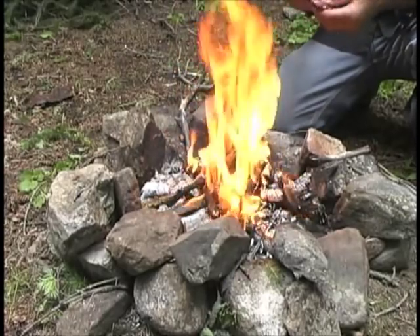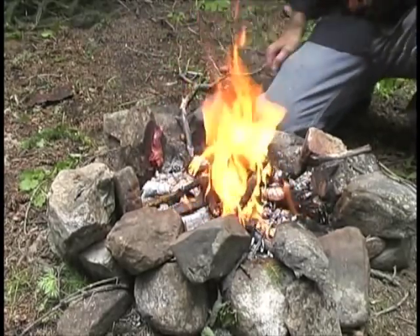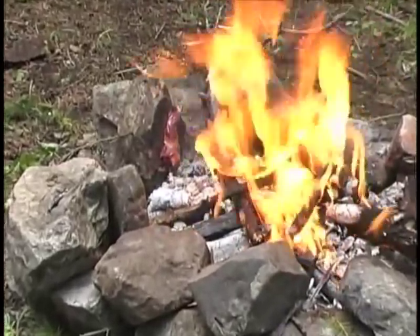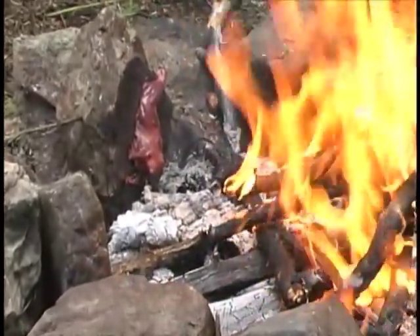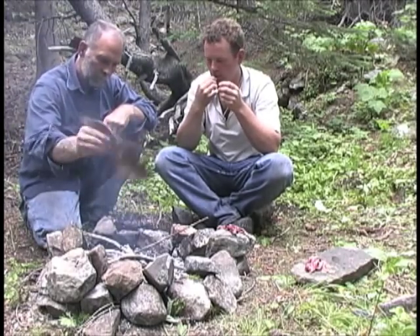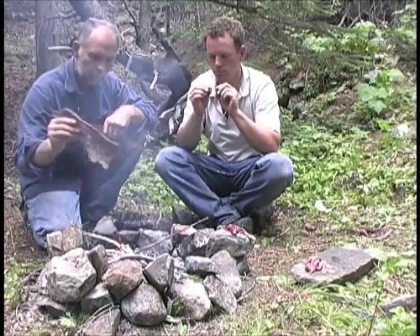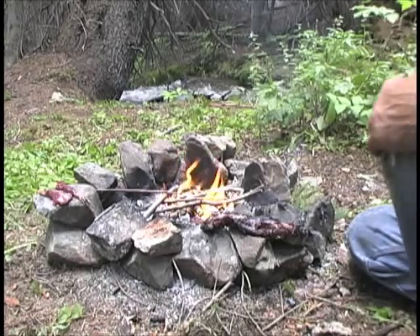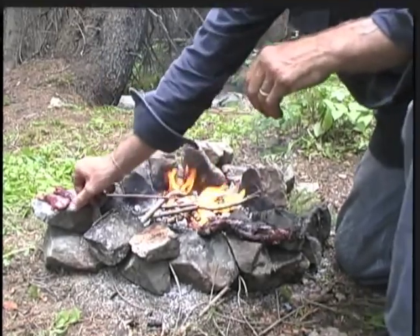Here is a cool trick — just slap the raw meat onto the face of a hot rock and it sticks there. The hot rock cooks one side of the meat while the fire cooks the other. For a rodent, this meat is really good. It is sure nice and fat and greasy too — and that is a positive thing out here.